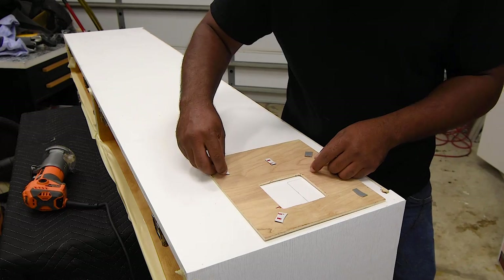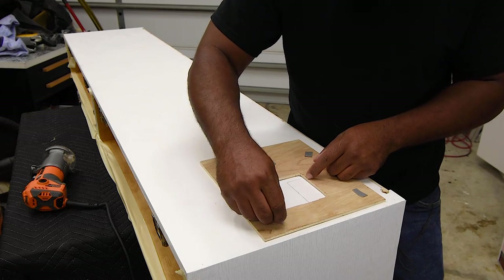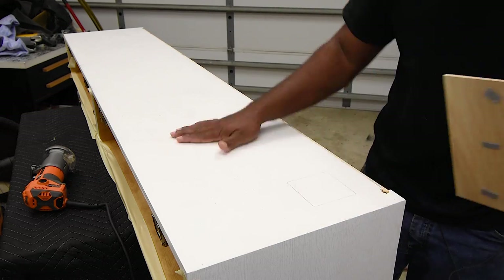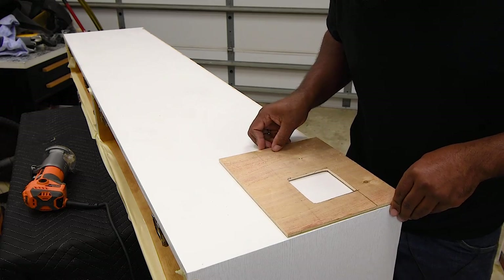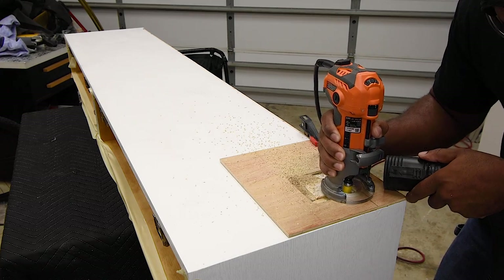I do think the fan would look good on the side of the unit but with the drawer slides in the way that's not possible. So I'm going to add it at the bottom so it's out of the way but still functional. I used two-sided tape as a way to hold the template in place while I cut out the opening.